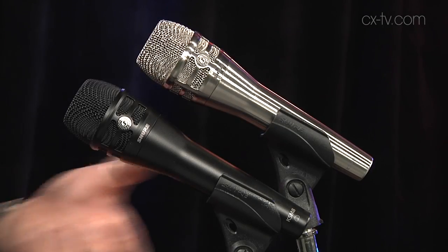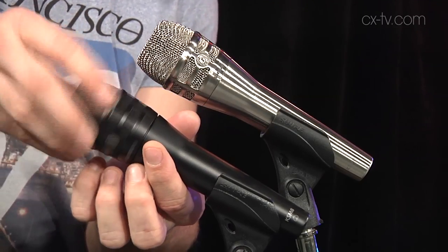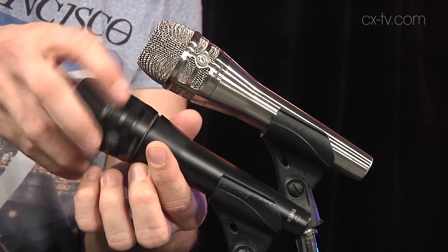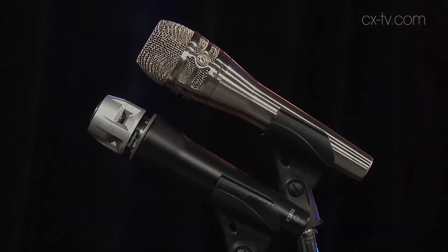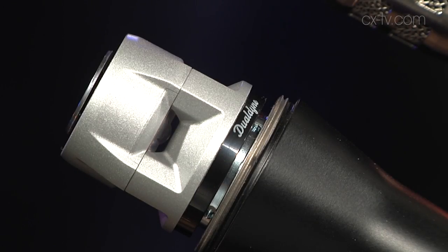This is a dual-diaphragm microphone. The idea is that sound not only goes into the front of the microphone, but also into its cavity in the side, and it hits a second diaphragm. They've set up the way those two things interface with each other basically to negate the proximity effect that occurs with dynamic microphones as we know them.